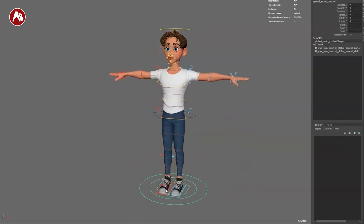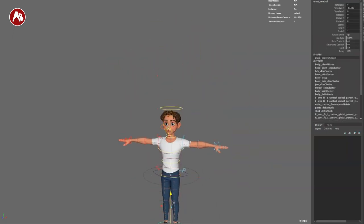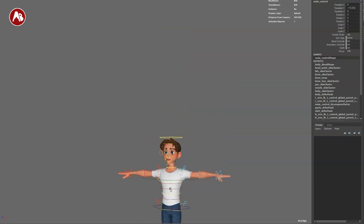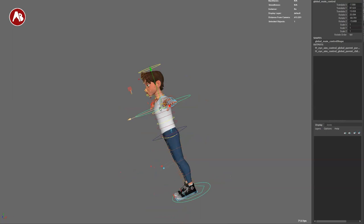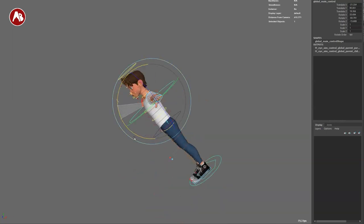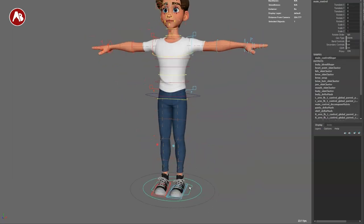Starting off with the big one here — there's nothing in the channels but it is there to move around. You have a smaller one which I always love because you can bring it down and now you have a different pivot, just in case you want this character to fly around like Superman. This is your pivot point here — I like it.